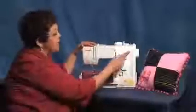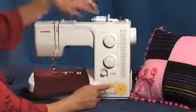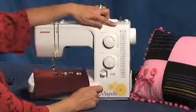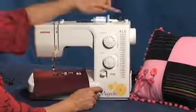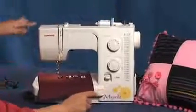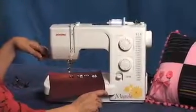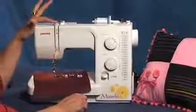The 7318 has 18 actual stitches, both utility and decorative stitches. Plus, it has a four-step buttonhole and a reverse stitch lever. And of course, an easy access bobbin winder. And back here, a thread cutter. And in addition to all that, it has a self-threading take-up lever.